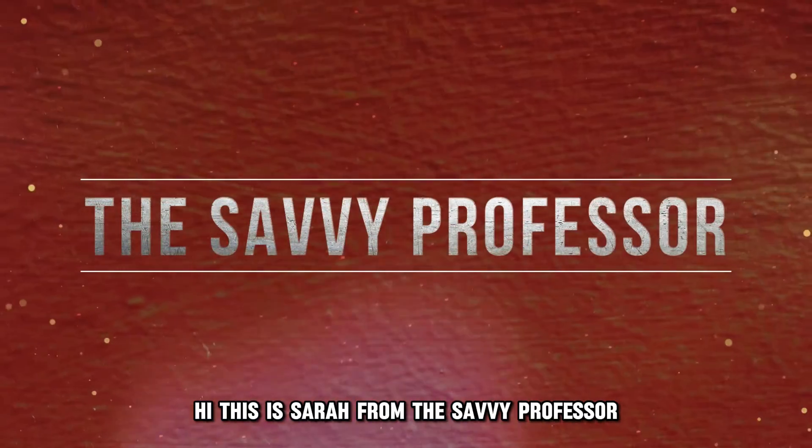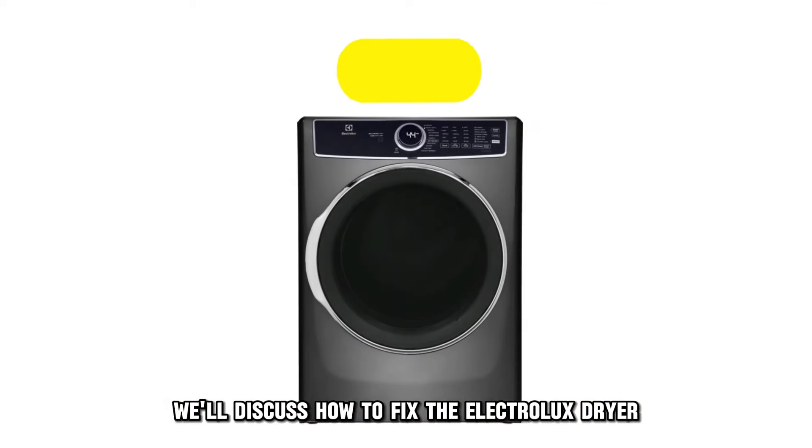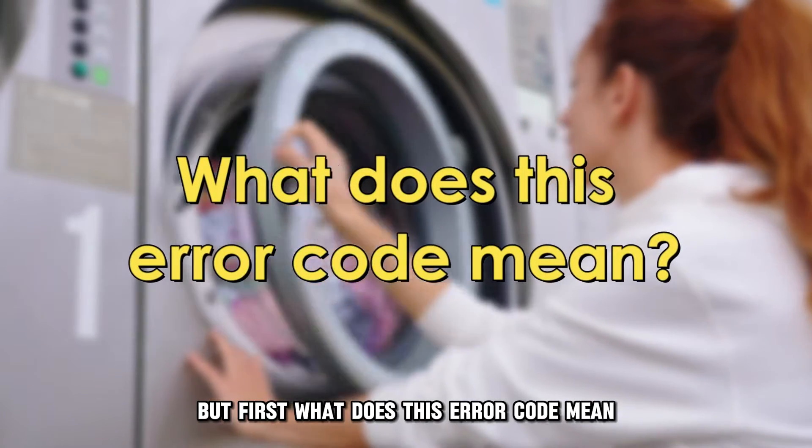Hi, this is Sarah from The Savvy Professor, and in today's video, we'll discuss how to fix the Electrolux Dryer error code EHD. But first, what does this error code mean?